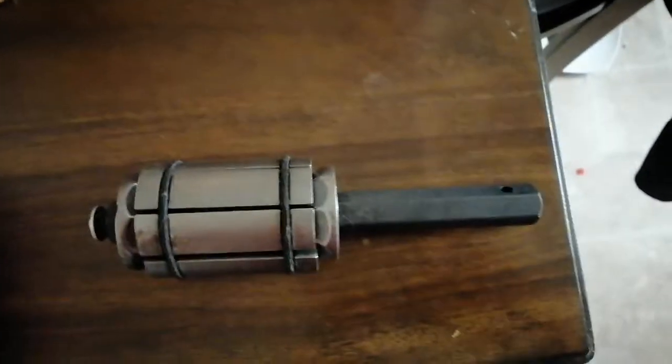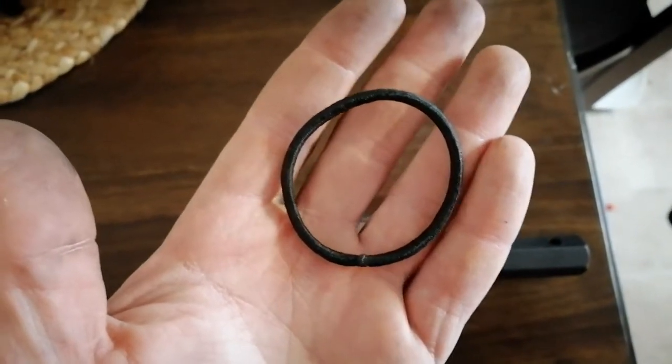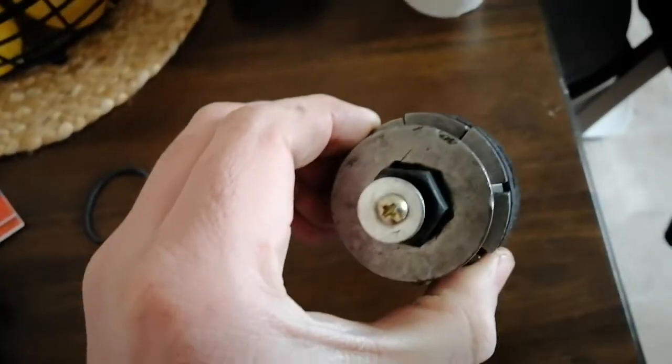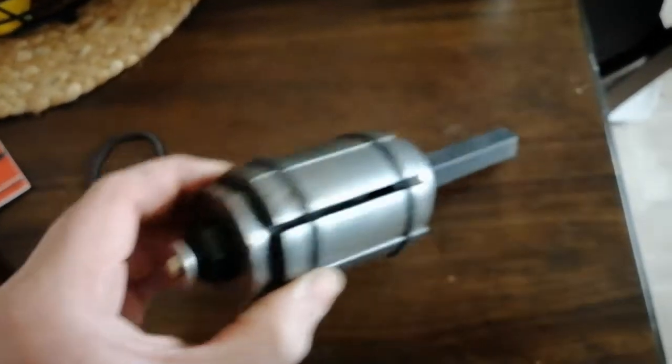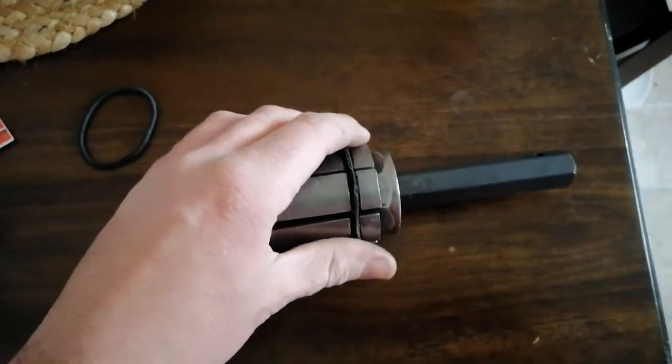Just so you know, these ponytail holders — you can get them at Walmart or probably anywhere else — will be perfect for this size exhaust pipe expander. I think this is the one that goes up to about two or two and a half inches or so. I hope this helps somebody.